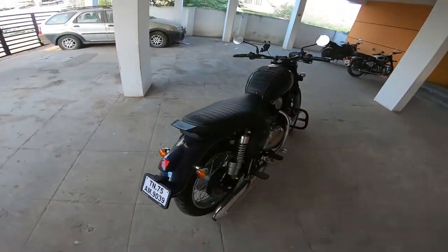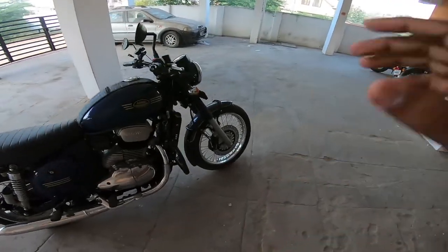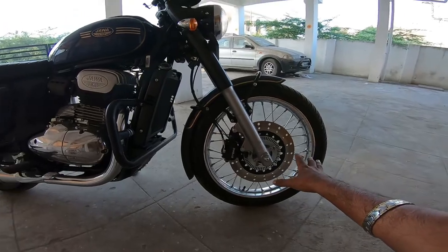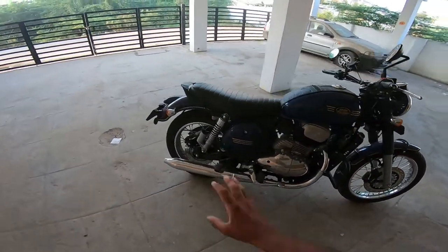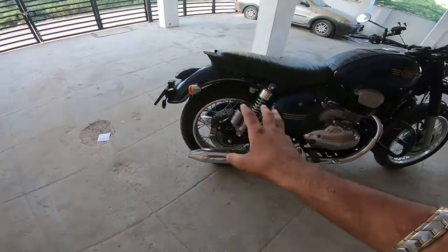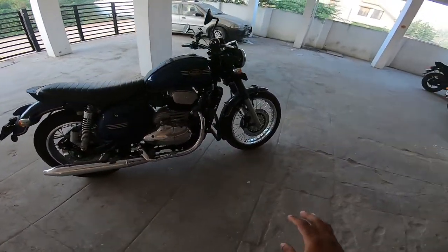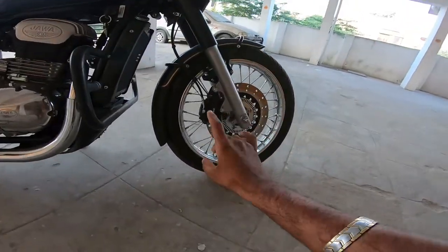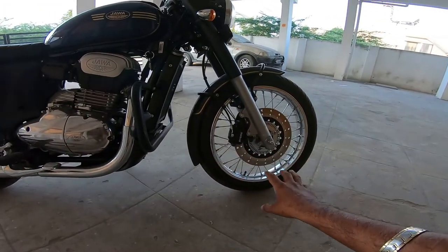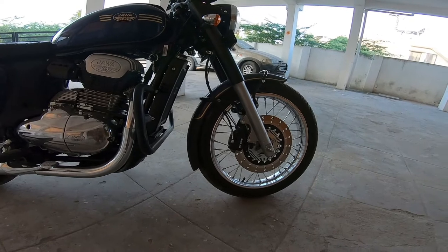Starting with our signature style, you can see it's 90x90 18 tires at the front and 120x80 17 tires at the rear. It has spoke tube tires. For brakes, you can see it has disc brakes. It comes with single-channel ABS.